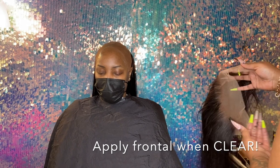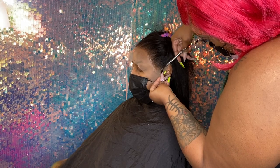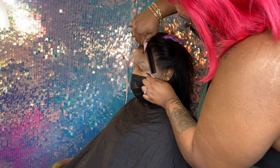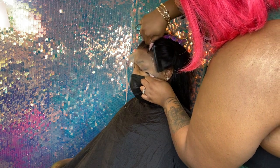That glue is clear and it's time to apply that frontal. Before pressing the frontal in, you want to cut off them ear tabs, then smoothly comb it into that adhesive.